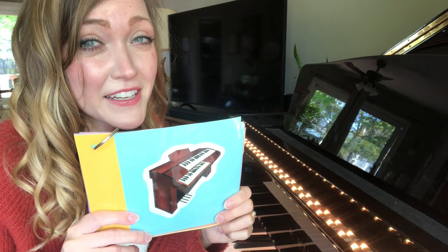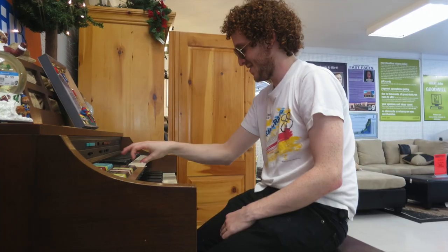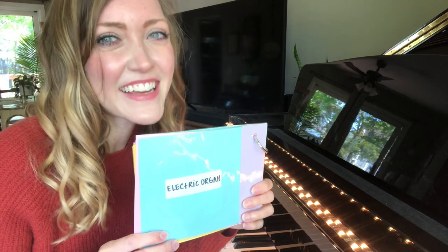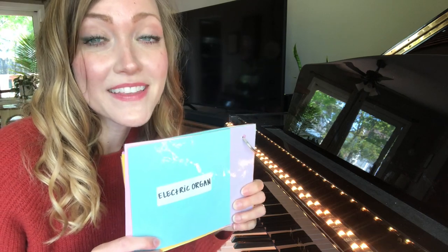There's also this kind of instrument with a couple extra pedals. This is an electric organ! So it's like the pipe organ, but different, because you have to plug it in to make sound.